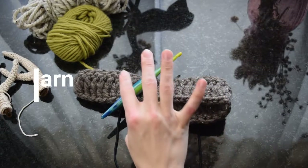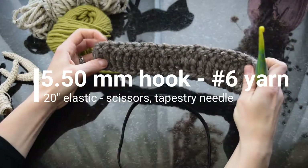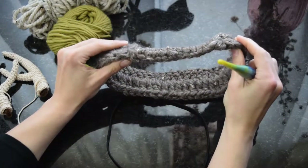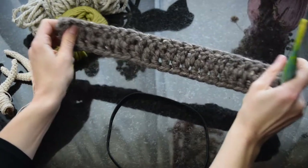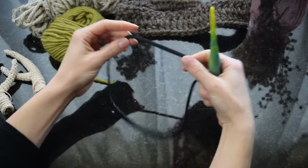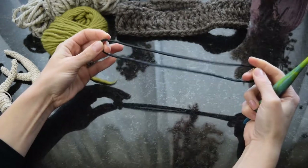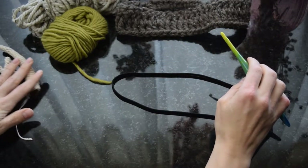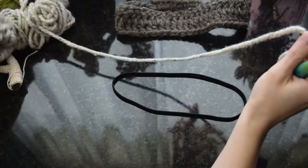We're going to use a 5.50mm hook and a number six super bulky yarn, and we need a 20-inch elastic loop because we're going to work the crochet over elastic. This headband has a skinny part which rests underneath your hair and a big fat part which goes across the crown of your head. It's very stretchy and resilient — just like a regular headband — because it is on top of a regular elastic headband. Crochet headbands without elastic are kind of floppy; they're cute but floppy. I really wanted to make something that would sit comfortably on your head for when you're doing your makeup or self-care routine.